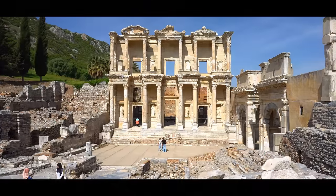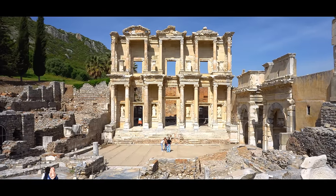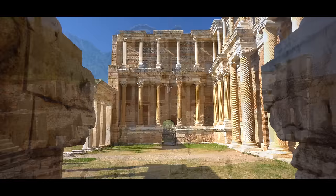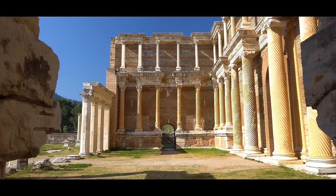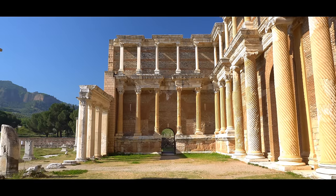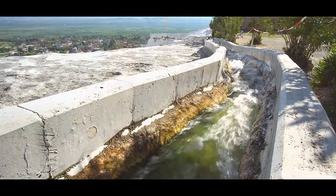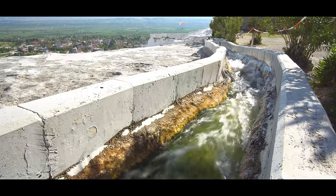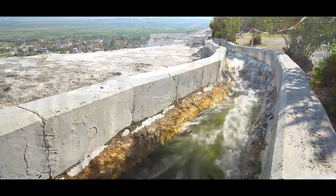I've just come back from a major video making trip around the beautiful country of Turkey, exploring the seven churches of Revelation, and I took my Sony A6300 camera to shoot all my footage in 4K. I knew that the battery which came with the camera only lasts about half an hour to 40 minutes when shooting and reviewing footage in 4K.